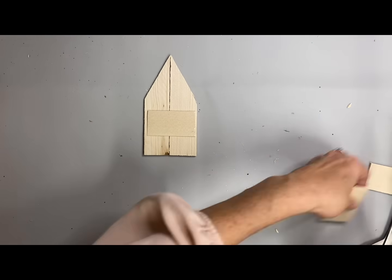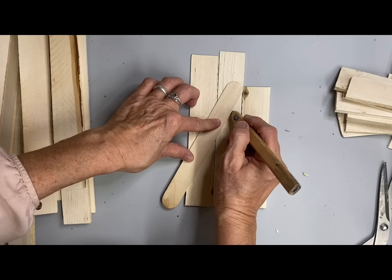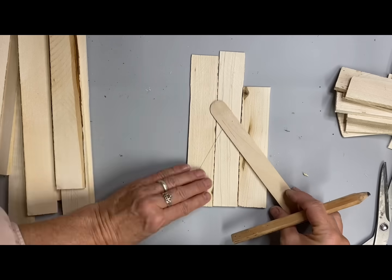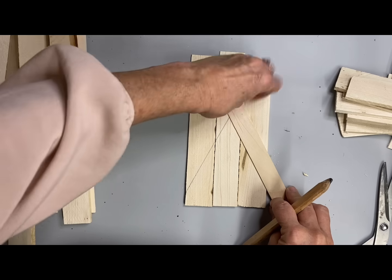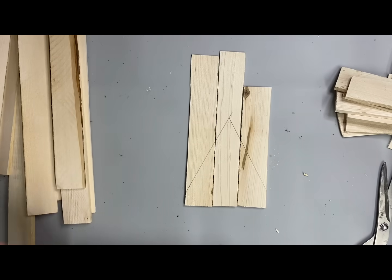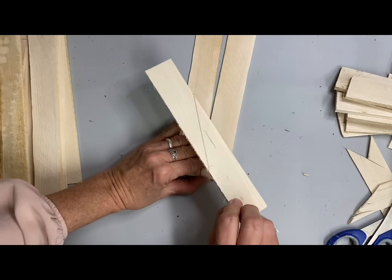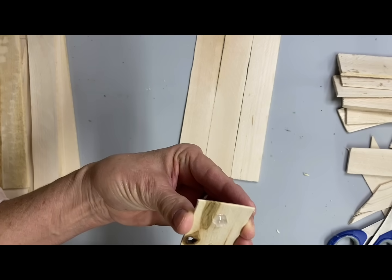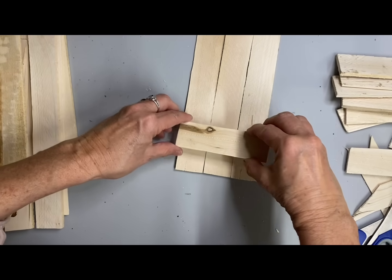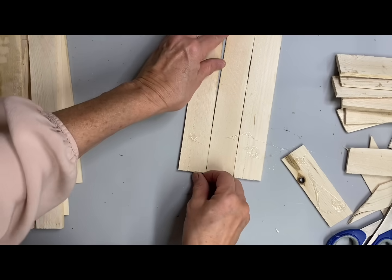These are so simple to make. For this next one I'm using three of the sticks and making my roof pitch even higher — just creating as we go. There's really no right or wrong. Primitive shapes are very easy and the primitive shape of a church is super simple. I'm cutting mostly with scissors, though sometimes if they get too thick I used a table saw — but don't use your good scissors.